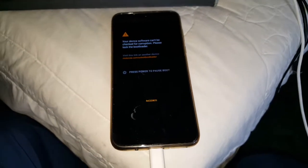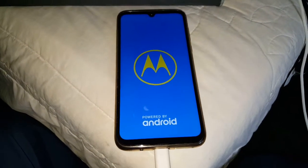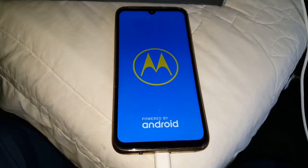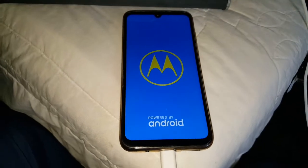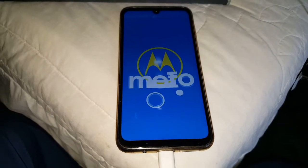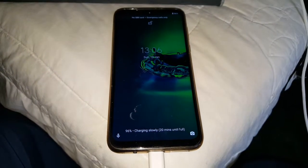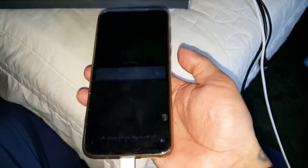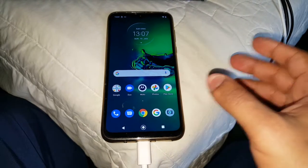I'm going to show you how to get it installed and working. First of all, just make sure that you have unlocked your bootloader. If you don't know how to unlock the bootloader, I will leave a link to my tutorial in the description below. Also make sure that you have rooted your Moto G8 Plus — if you don't know how to root the G8 Plus running Android 10, I'll also leave a link to my tutorial in the description. Just watch those two videos, unlock the bootloader, and root the device, and then you can follow this video to get TWRP recovery installed.